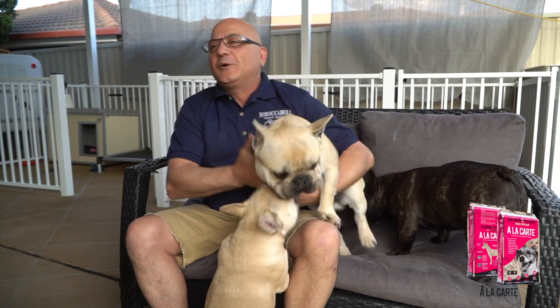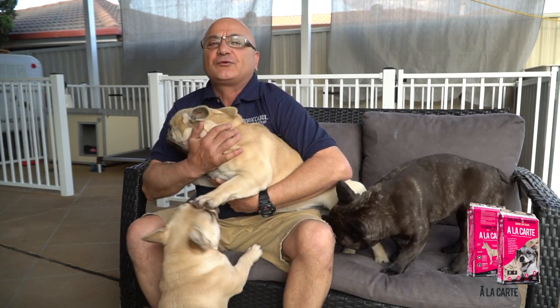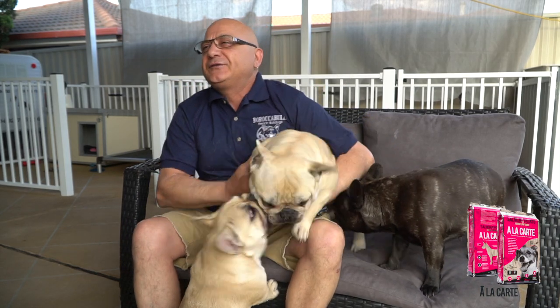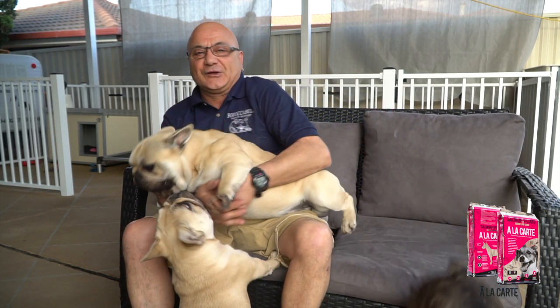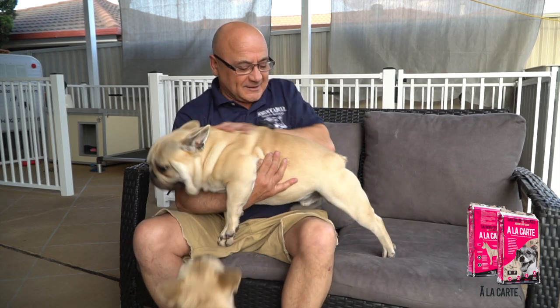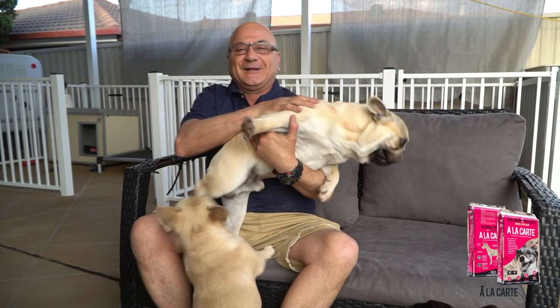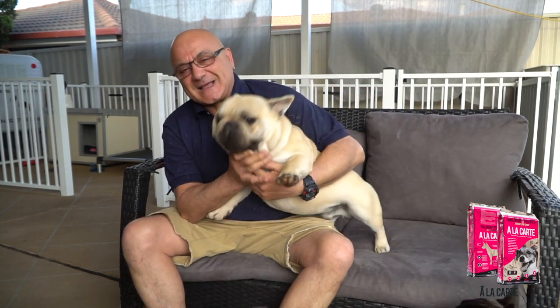This is Tommy. He's been raised on Alicarte from eight weeks. He was an Australian Champion at 11 months, and now he's 20 months. He's already got three litters on the ground to him. And you can see the quality, the strength, the condition of this dog. That's Alicarte for you.